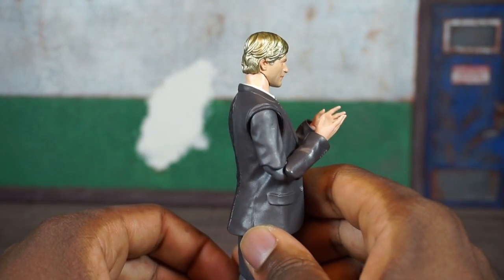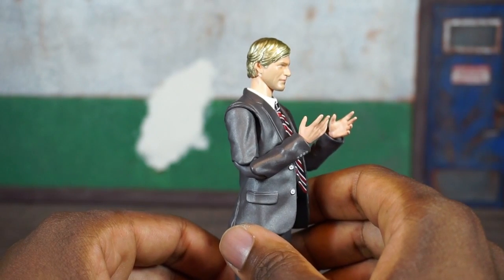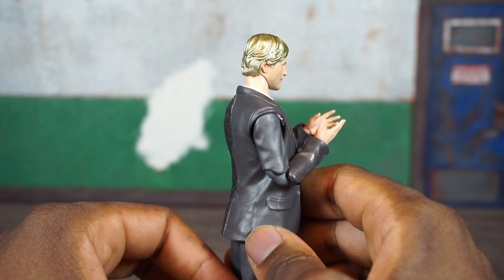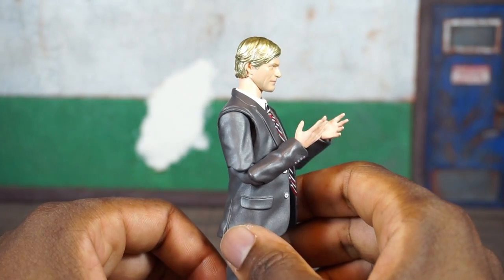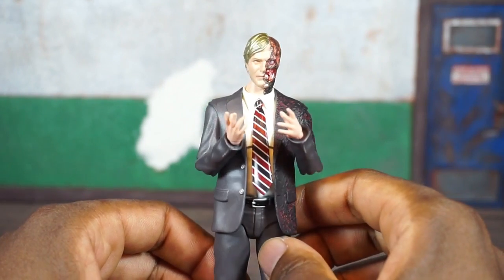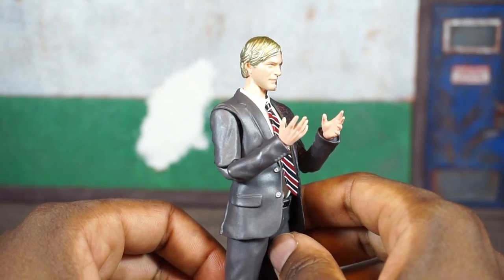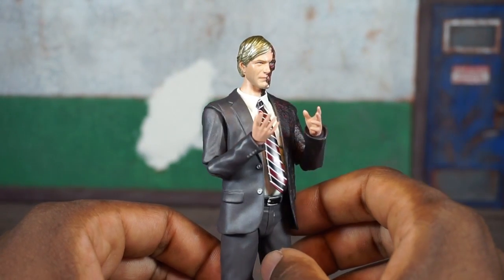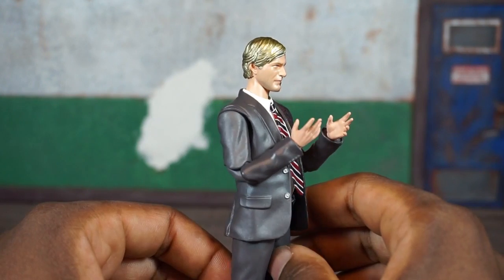I don't know why his hair is gold. This is the S.H. Figuarts treatment here on the Mafex figure — I've complained about that a lot with SHF figures. They make characters who are supposed to be blonde gold-headed, and even some brunettes have this gold highlight.